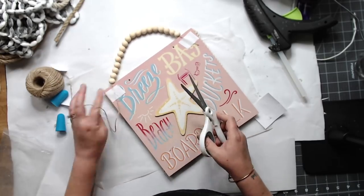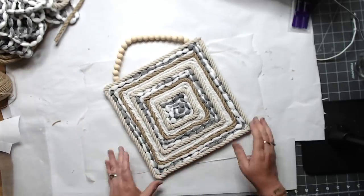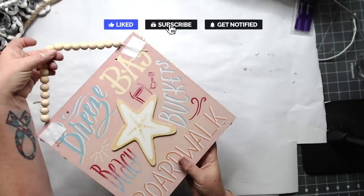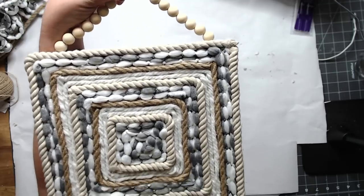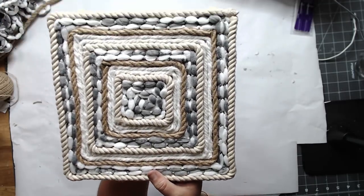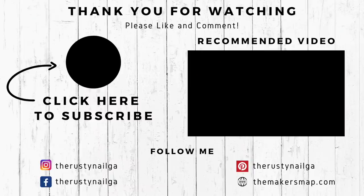I think it turned out great. I hope you liked this. I had to make two of them, but I think it was okay. Thank you for watching, thank you for being here. Turn on that bell, subscribe, and I will see you in the next video.